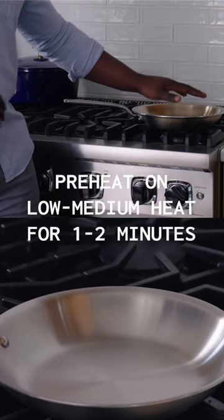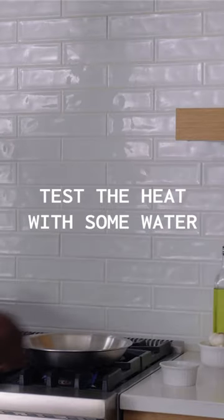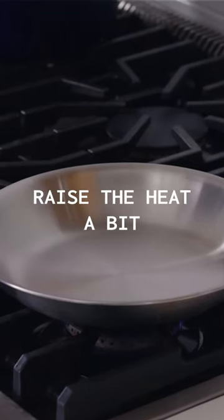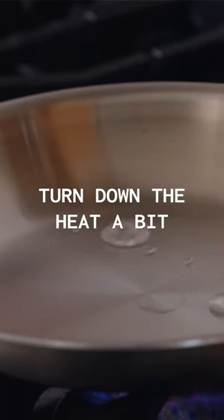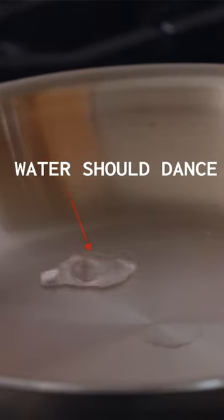Start by putting the pan on low to medium heat and take some drops of water and put it in the pan. If the water just sits there, it is not ready — that means you need to raise the temperature. That's what we don't wanna see. When the water beads and dances, that means we're at the right temperature.